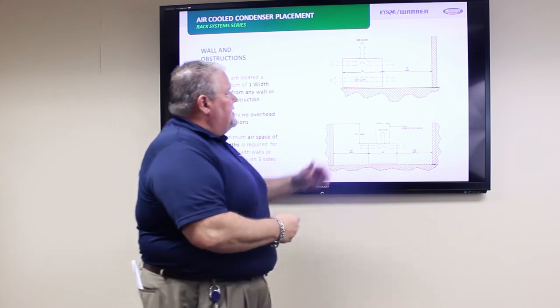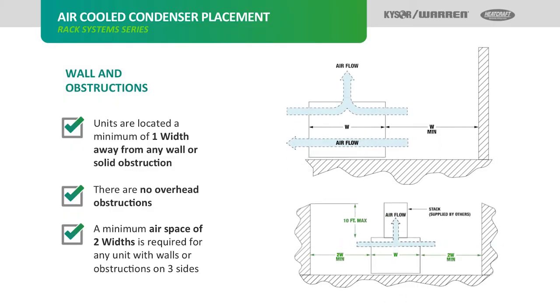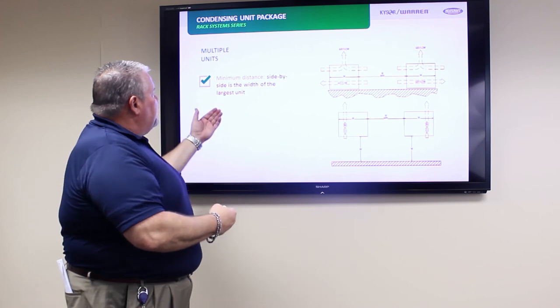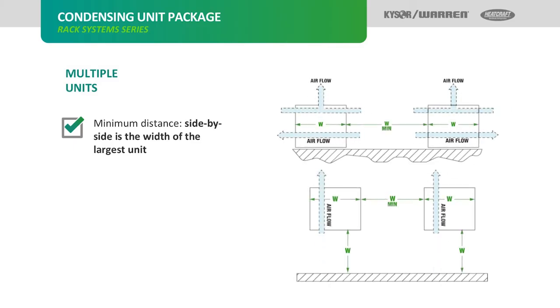As shown in the examples: one width away from one solid wall, two widths away from two solid walls with a 10-foot maximum. When installing multiple units side by side, the minimum distance is the width of the largest unit, as shown in the example.